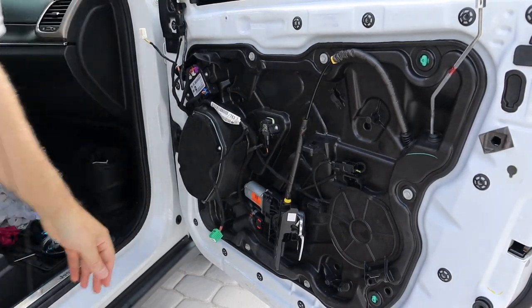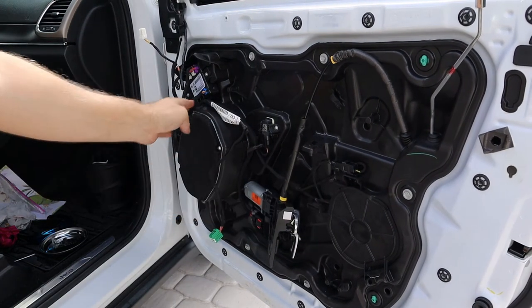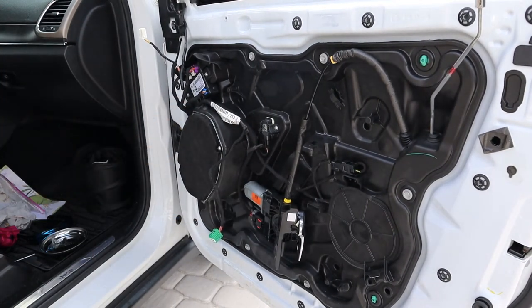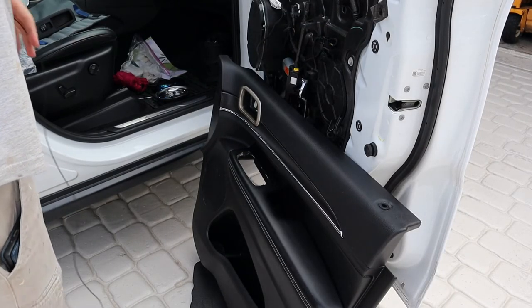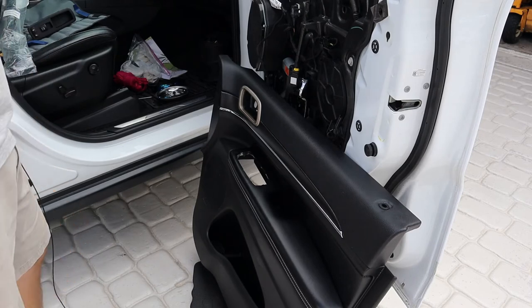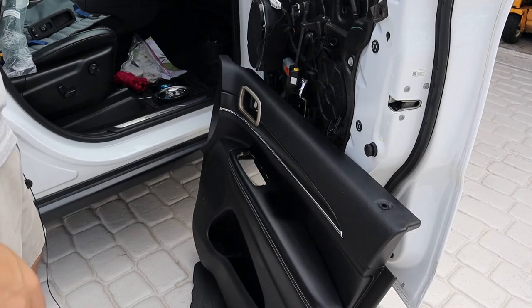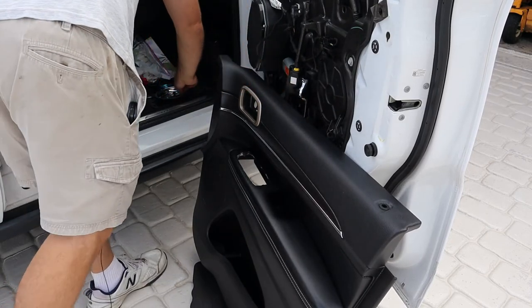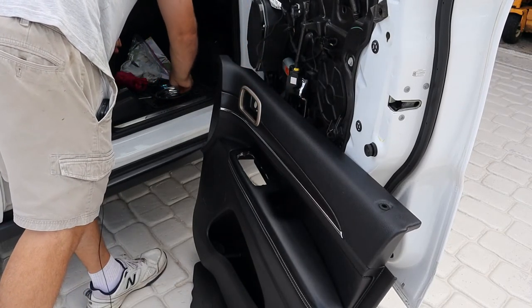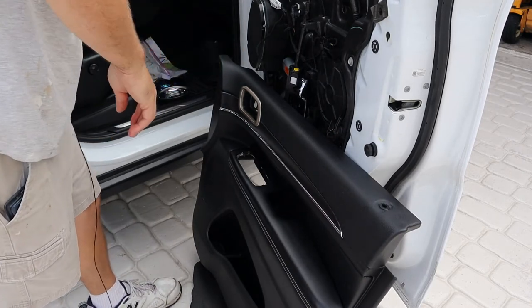I think now we just put the door panel back on. I took the opportunity to wipe down the door panel with some Meguiar's vinyl and rubber conditioner. I'll hit the armrest with leather cleaner later. We've got to do the door handle with that screw, and we've got the 7 and 10 millimeter. We don't have any spare fasteners — that's a good sign.